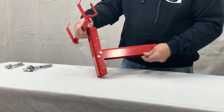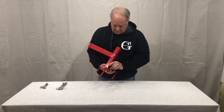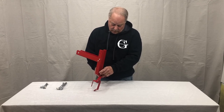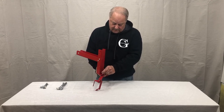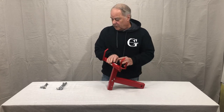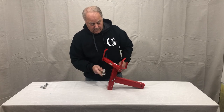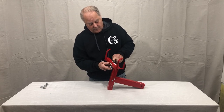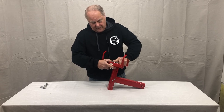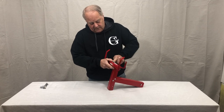With the black nylon washer lock nut, tighten it up by finger. It's not going to go very far because that washer is purposely going to keep it snug, so as you're going down the driveway it can't vibrate out. This is where we're just going to have to use a little more force to tighten it up. It's going to be snug.